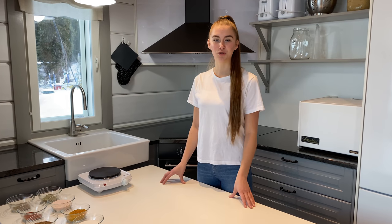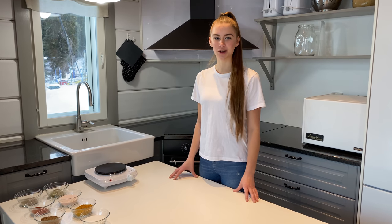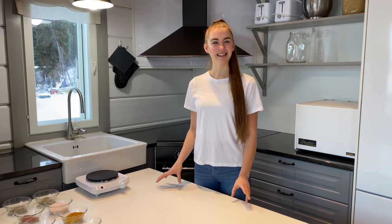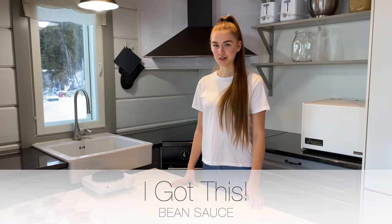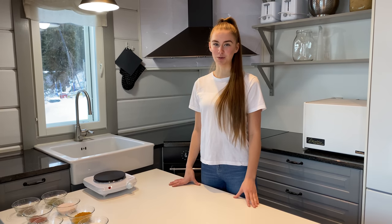My mum, being the mum of 10, needed three different bean recipes depending on the day. Some days were super organized, some were normal, and others were super busy — hence our beans in three ways: Superhero Moment beans for organized days, I Got This beans for normal days, and Survival Mode beans for super busy days.